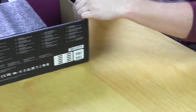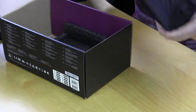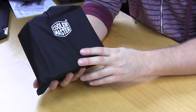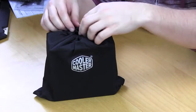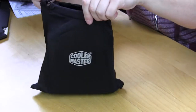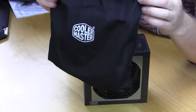Now the main feature here is the power supply itself, which comes in a nice bag. I love these power supply bags because they can double for a lot of things — if you're a LAN party goer, these bags can hold a headset or a gaming mouse, or both. They are pretty big, so definitely keep the bag after you install the power supply.